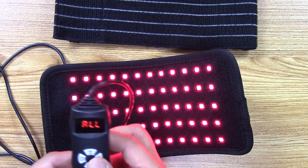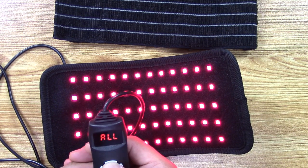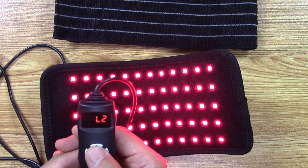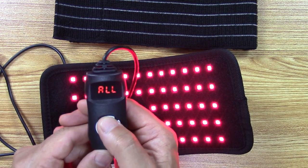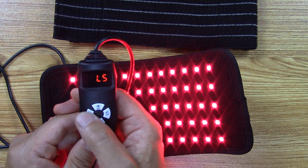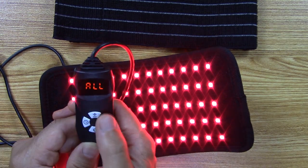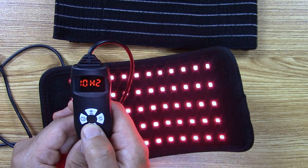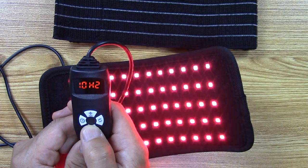The next thing you want to do is press the intensity level — that's the upper button. So that's level one, level two, level three, level four. Obviously level five will give you the most irradiance. When it's on 'all,' if you press the power button again you can change the frequency.